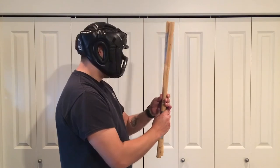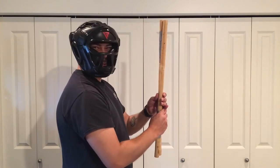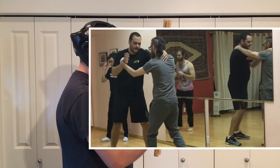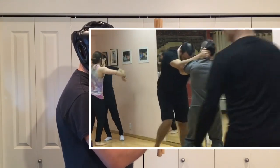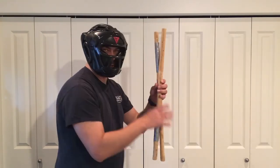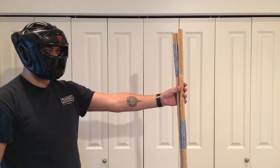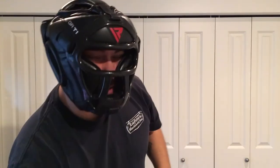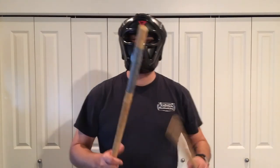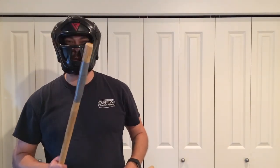Somebody's this close to you, you want to move into a plomb — you should be wrapping up, or you should be creating your space. Again, this helmet with a face shield is meant for sparring.